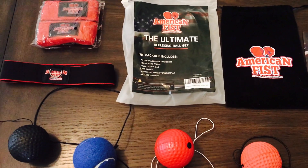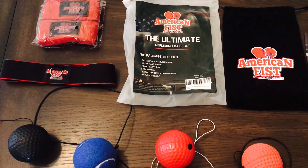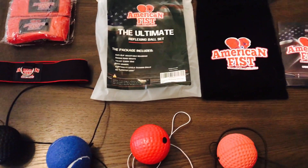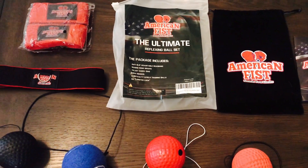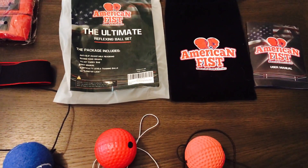If you guys watched the previous reflex ball review I did of the Tech XYZ ball last year, to me this is leaps and bounds better than that — and it's only about $4 or $5 more than the Tech XYZ ball. But the overall build quality and just everything that's included with this kit is really nice.